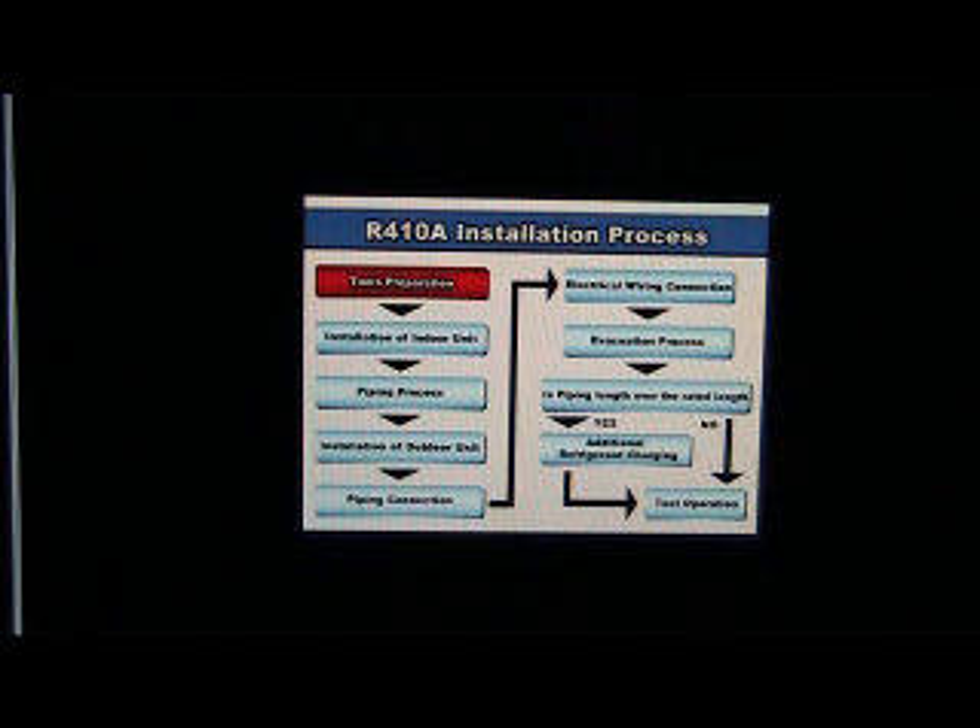This installation process chart will guide us throughout the installation process. To ensure optimum safety, you must understand the various tools which are necessary to be used for installation and servicing purposes.